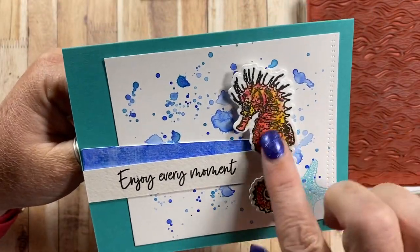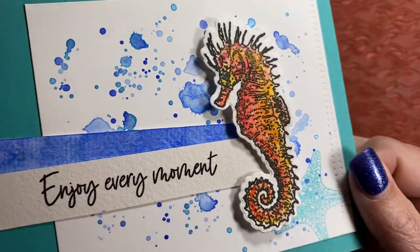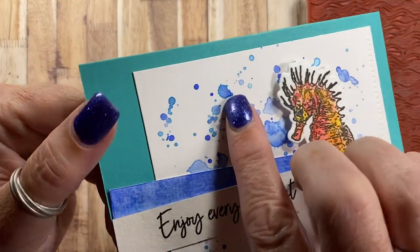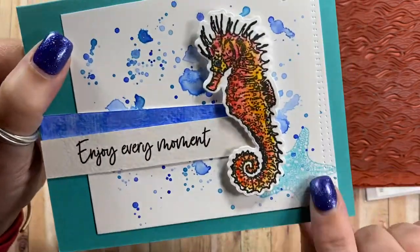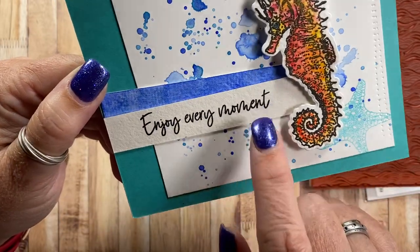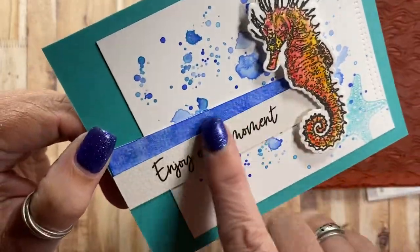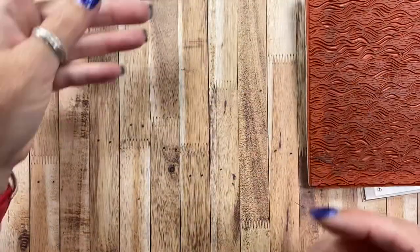Then I have this card as well. I enjoyed using the seahorse so much I had to use him again — he's also painted in yellows and reds and has some gold shimmer. To create this background I used various different colors of blue watercolor paint, even some shimmer watercolor paint, and just splattered it all around. I stamped this little star in Aqua to match the card base. I used the 'enjoy every moment' sentiment from the Beach Chair set, and for the sentiment banner I just used a scrap of watercolor paper painted with similar colors and added it as a little crooked banner behind the sentiment.